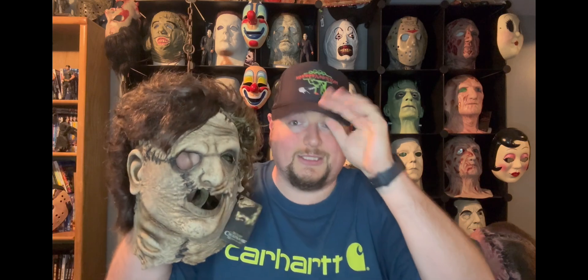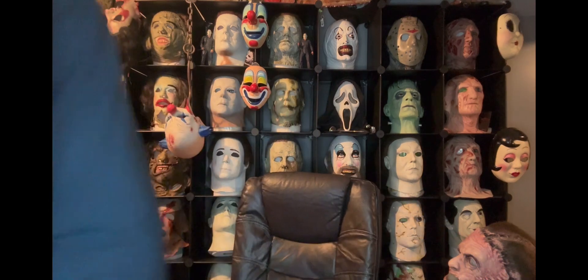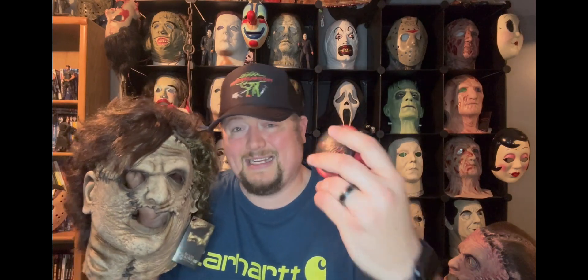What am I going to rate this mask? I don't remember exactly what I rated the original, but this is a step above because the paint's even better and the hair is much better. I really don't have any complaints. Could they do better? Maybe, but off the top of my head I don't know what they'd change. I'm going to go ahead and give this a 10 out of 10 — I absolutely love this mask.